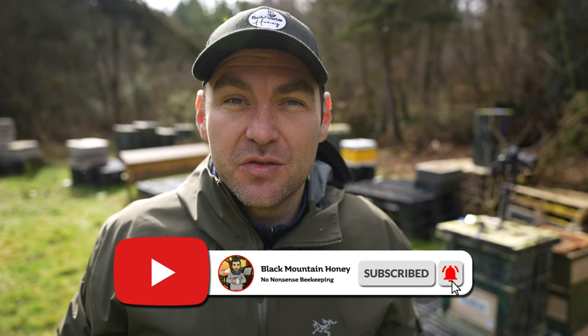And there we go — that's a look inside a failed colony that I found in the spring. If you enjoyed that video and you want to see more, hit the like button, hit the subscribe button — we've got tons more content on our beekeeping channel.